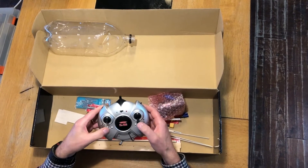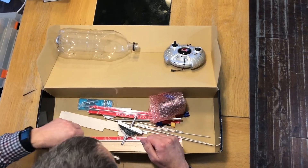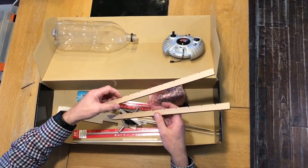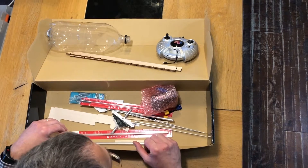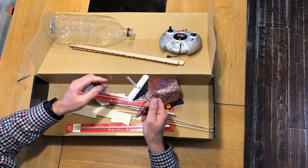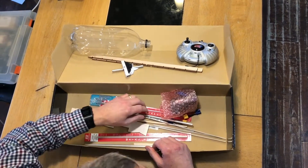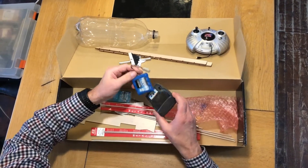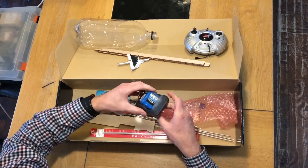I think this is what we have to make the canopy out of. You can see that this model comes with its own transmitter, so it is a ready-to-fly version. Now these look like the rotors and I think we'll have to sand those to shape. Now this is almost certainly the rotor head mechanism — that looks pretty good.